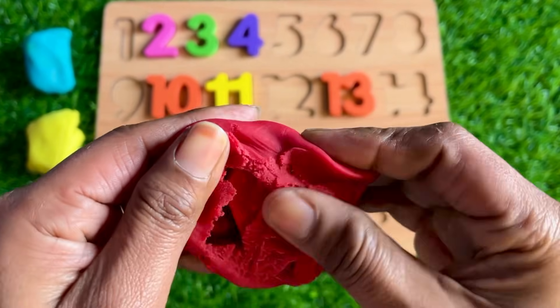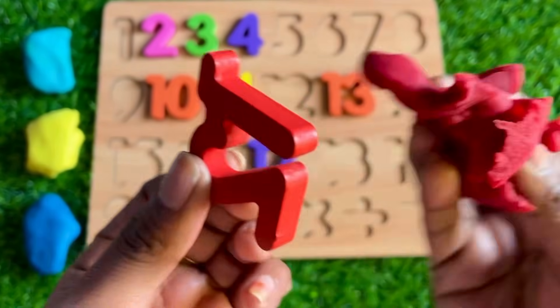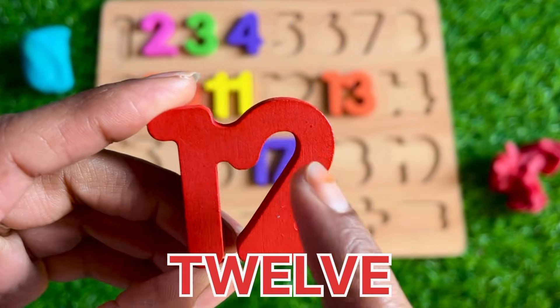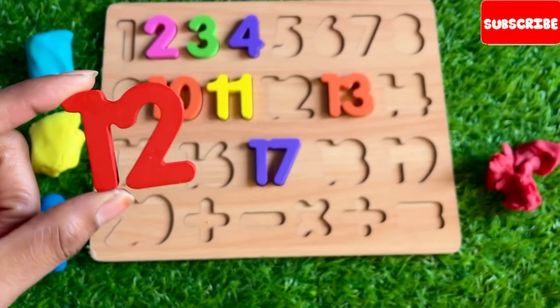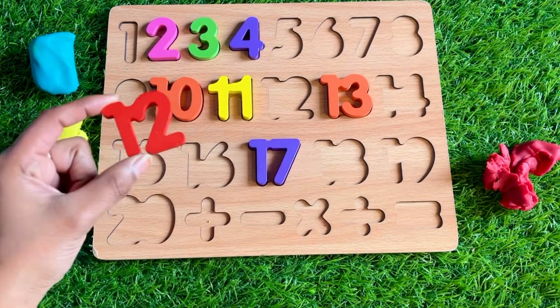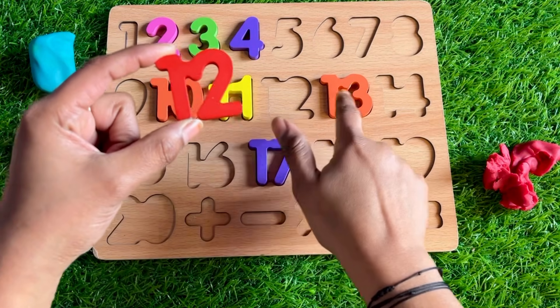Let's see which number is hiding in this red Play-Doh. Wow, we got number 12! You can also try. Where should we put it? I'll tell you: 10, 11, 12, 13 — so 12 goes right here.